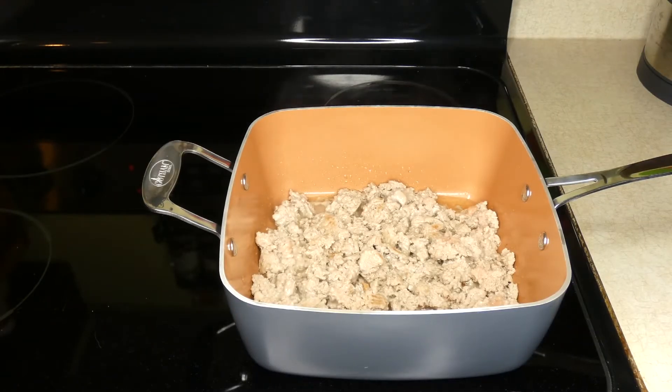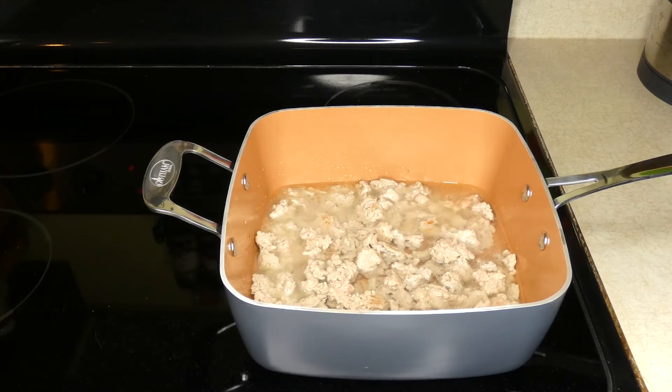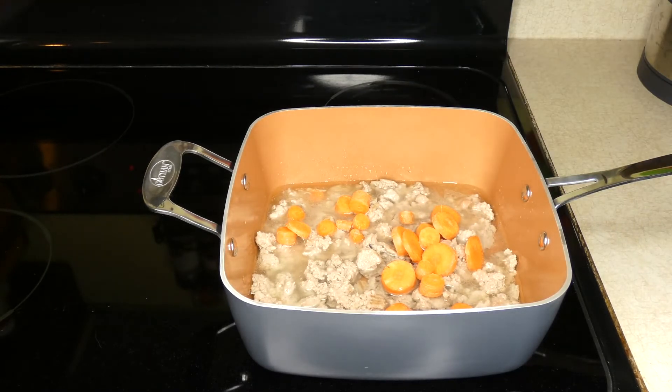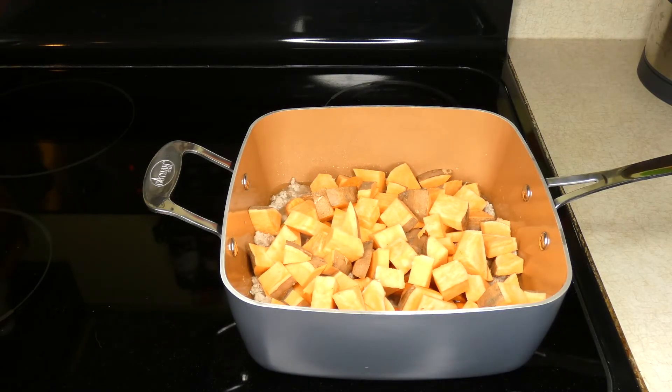My turkey has thoroughly cooked, so now I'm going to add two cups of water. I didn't drain the turkey — as you can see, all the coconut oil and the grease from the turkey are still in there. So without draining the turkey, add in two cups of water, a medium-sized carrot sliced into appropriate sized pieces for your dog, and a large sweet potato also cut into appropriately sized pieces. This is for our 35-pound beagle mix and our 70-pound Labrador, so bigger pieces are fine for them.